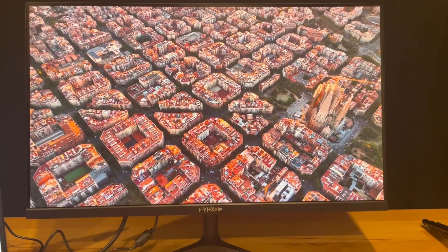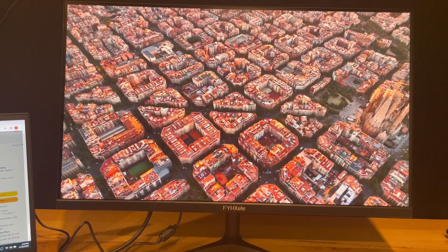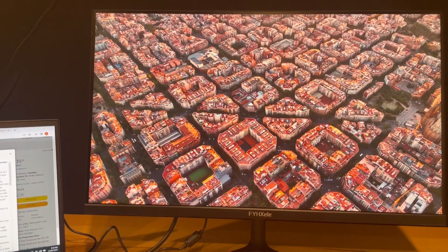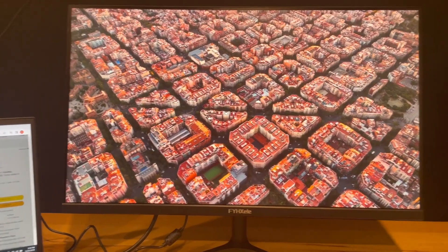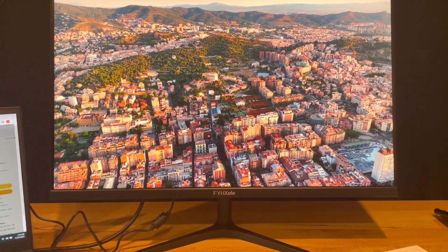Other than that, I'm really happy with it for the price. I'm using it mostly for light gaming, but also Photoshop and other color-accurate applications, so this monitor is going to be really good for that. Overall, super pleased.